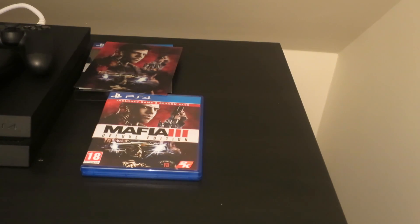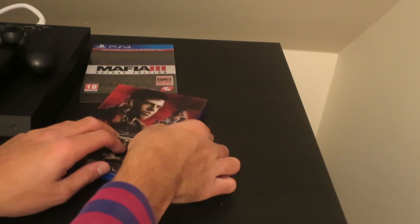This was my unboxing video for Mafia 3. Hopefully I'll be uploading more videos soon. If I end up buying Watch Dogs 2 and Assassin's Creed, I'll make unboxing videos for those. Comment below if you want me to make a gameplay video of any games — Gears of War 4, Call of Duty — though I hardly get time these days. Anyway, thank you so much for watching and I'll see you guys soon!